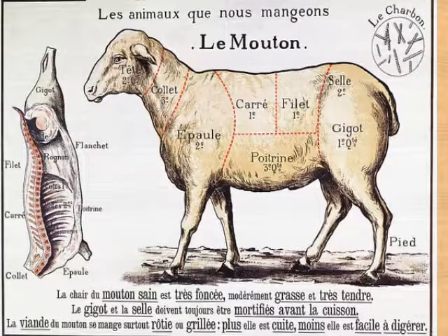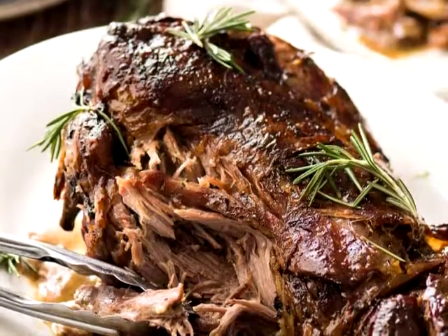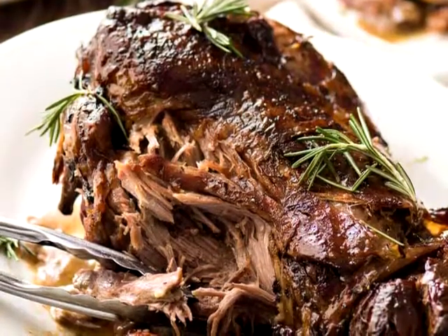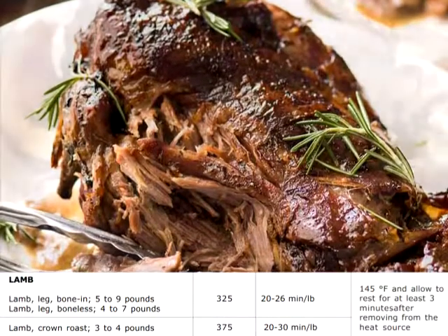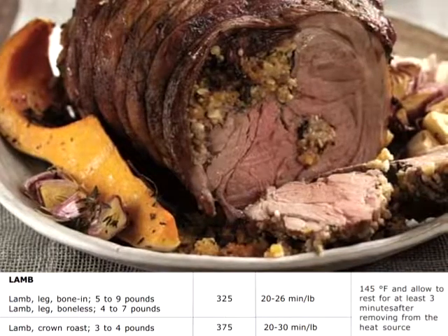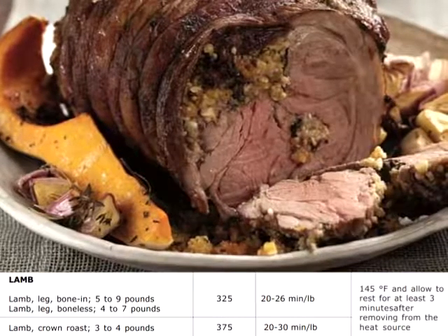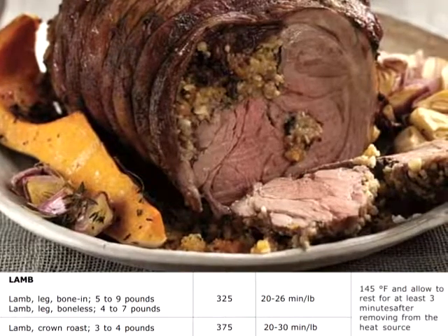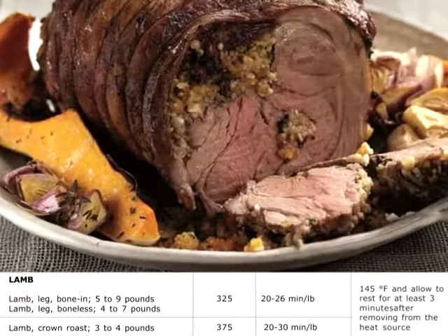Lamb: lamb leg, bone-in, 5 to 9 pounds. Lamb leg, boneless, 4 to 7 pounds. Cooked at 325 degrees, should take 20 to 26 minutes per pound. Lamb crown roast, 3 to 4 pounds, cooked at 375 degrees Fahrenheit, takes 20 to 30 minutes per pound. Remember to cook to 145 degrees Fahrenheit and allow rest for at least 3 minutes after removing from heat source.